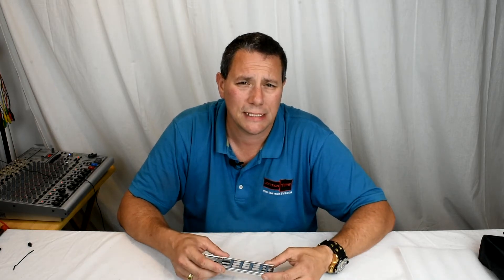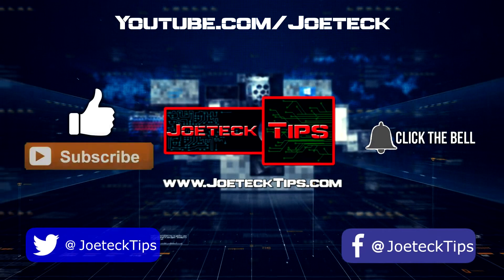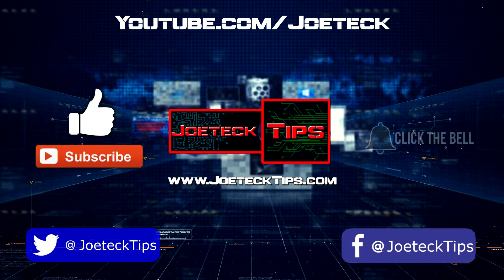Hey guys, Joe Tech here from Joe Tech Tips. We're on Facebook and Twitter, and today we're talking about the Threadripper 1950X. This is more or less a quick update and a thank you to all the subscribers that were asking questions and doing their due diligence. I don't have a team of people here in my office, so you guys essentially are my team — my subscribers who helped me, which I heavily thank.